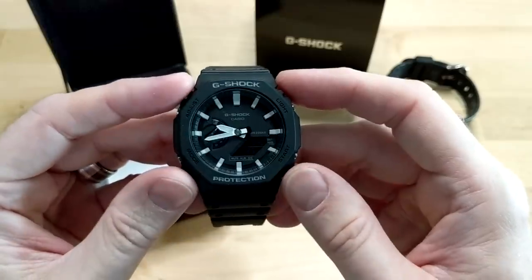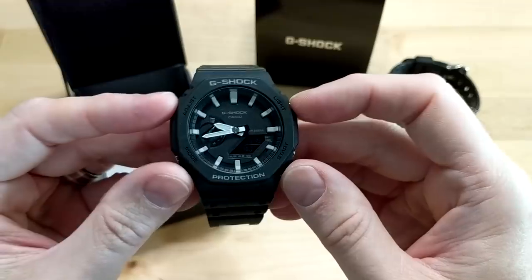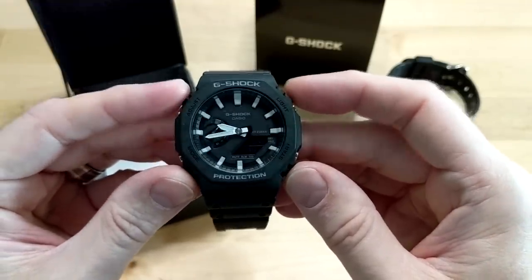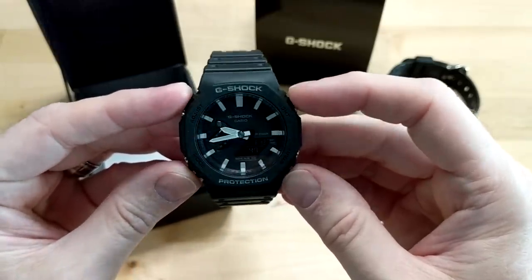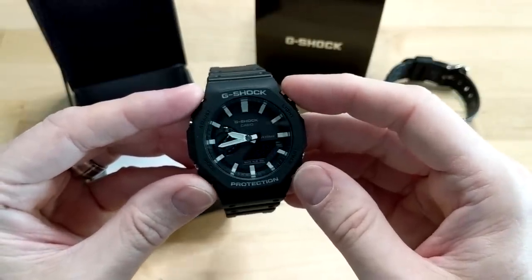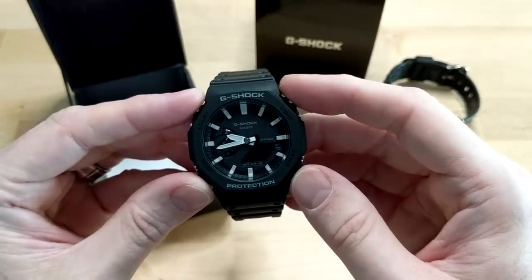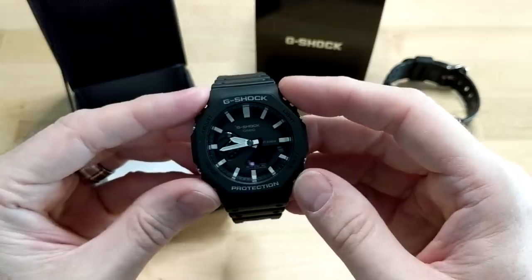This one has an octagon bezel very similar to the very first G-Shock, the DW5000, except instead of a rectangular case you've got this more circular case, so it's quite a nice design. It's very light, and it's jokingly referred to as the 'plastic Royal Oak.' If you're not familiar with the Royal Oak, it's an Audemars Piguet — a very high-end watch. I'll throw up a picture of it right here.